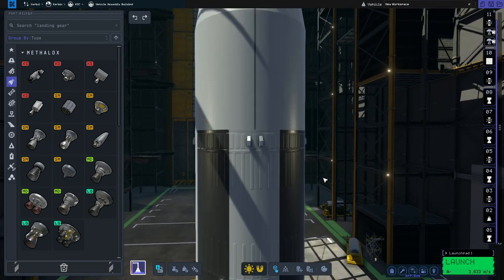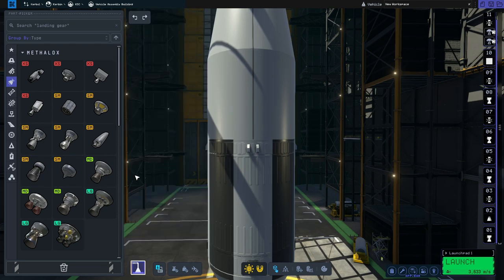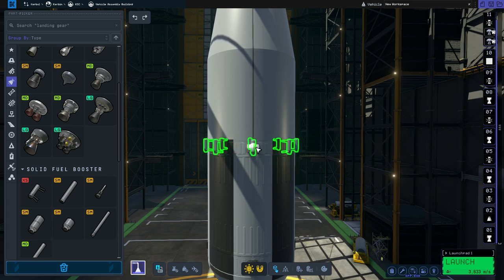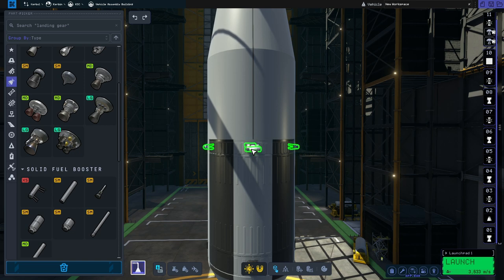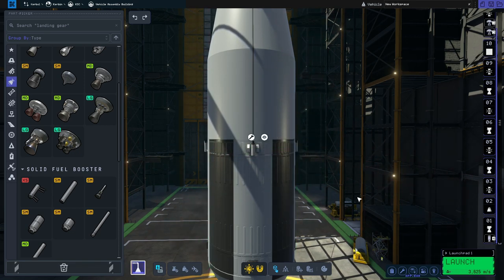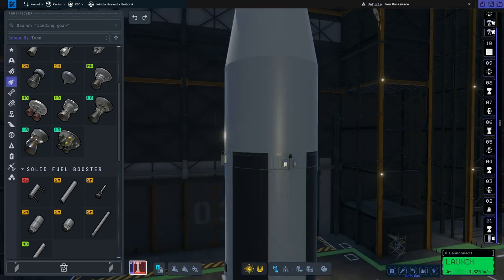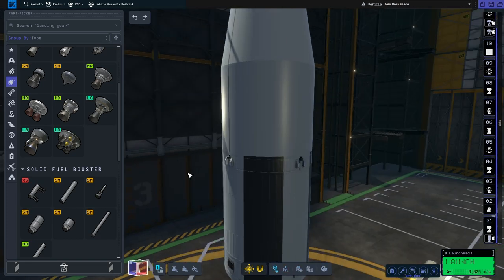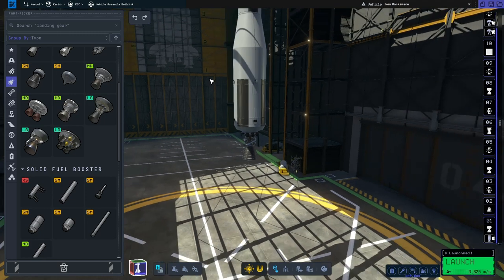Something I like to do, although it's not strictly necessary, is also add some separation motors — four of them on top, and the key thing here is to have them pointed upwards. Basically what this does is pull this stage away from the CSM and LEM when we decouple them, which is a little bit safer. I'll move them inboard, and that is the S4B stage finished.